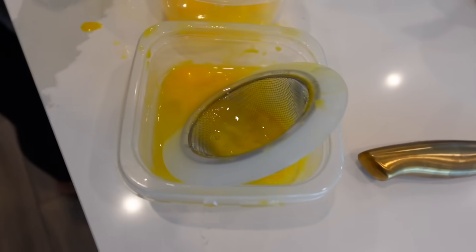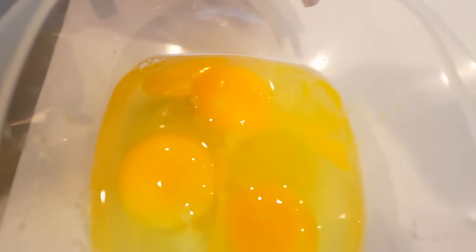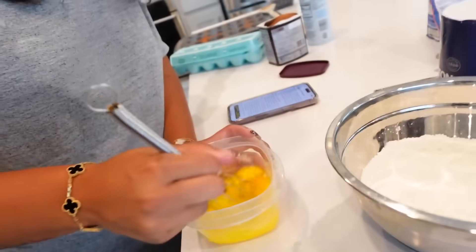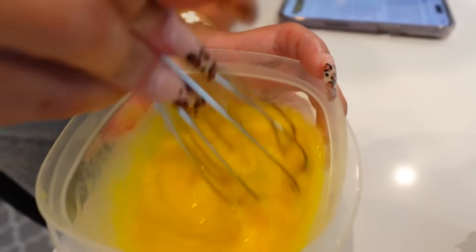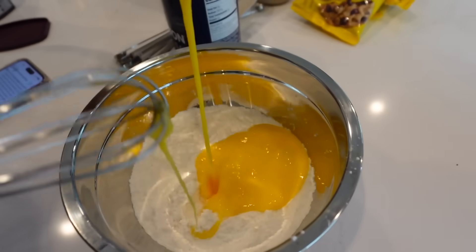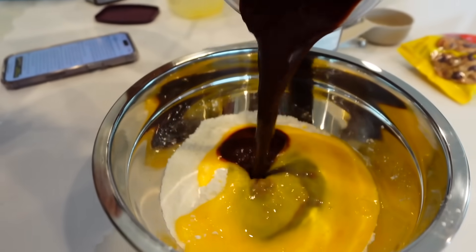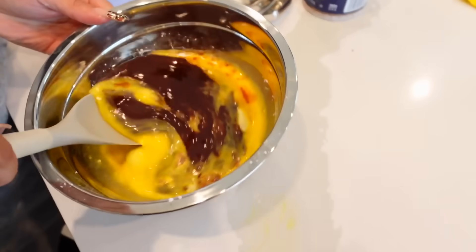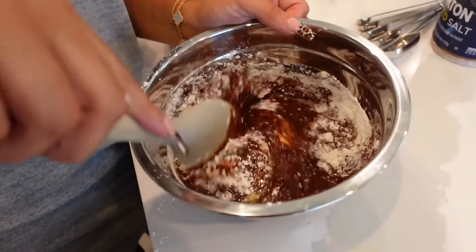We spot something weird and remove it. We mix everything together — the chocolate mixture, the eggs — and pour the chocolate in. It doesn't look great going in, but it probably tastes bomb. You can't judge a book by its cover. We use a rubber or wood spatula to mix it all together.